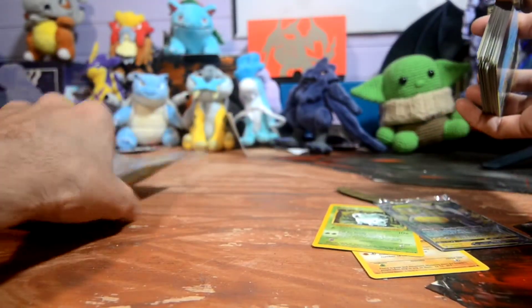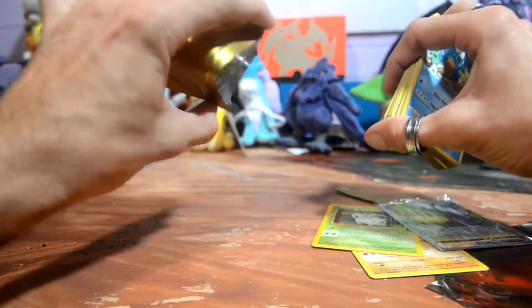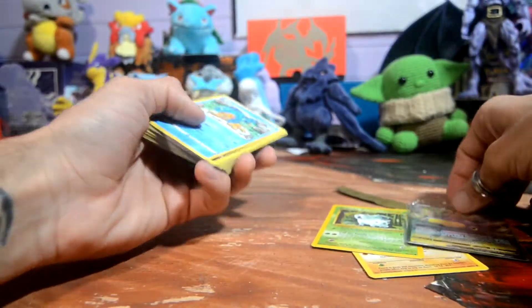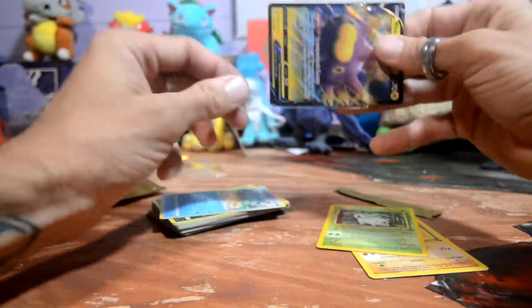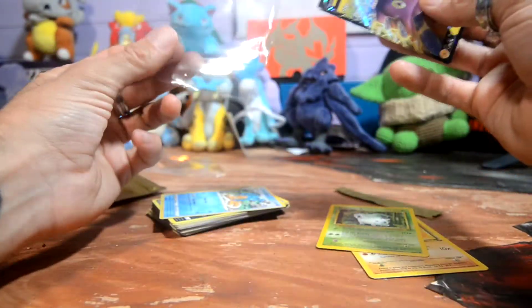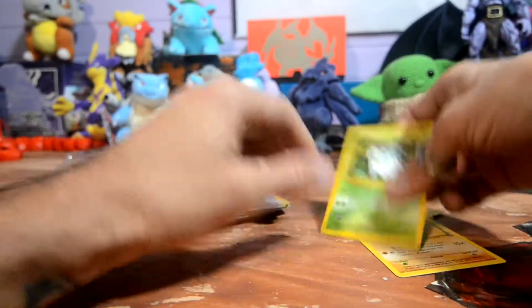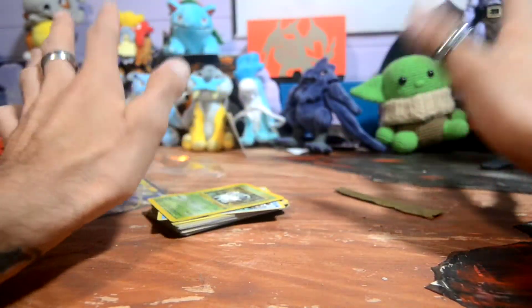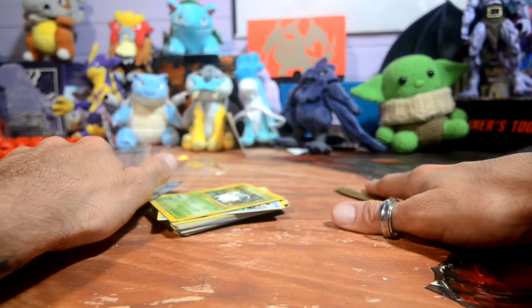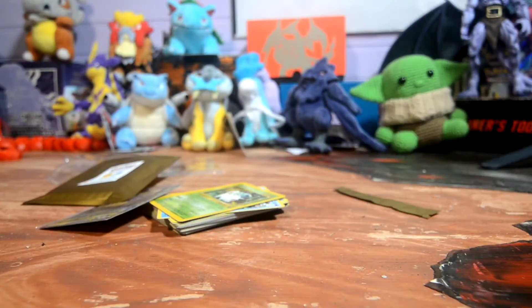There's only 37 cards here! I'm missing something. Hey folks, I'm glad I opened this on camera — 40 assorted cards promised and there's only 37. There's nothing in the sleeve except that one card, which I think I already have. Vivid Collectibles, you owe me three more cards. I still think it was fun though.